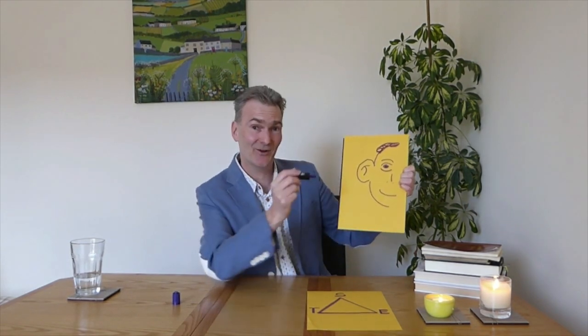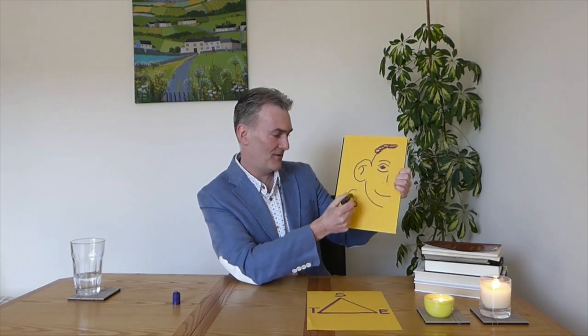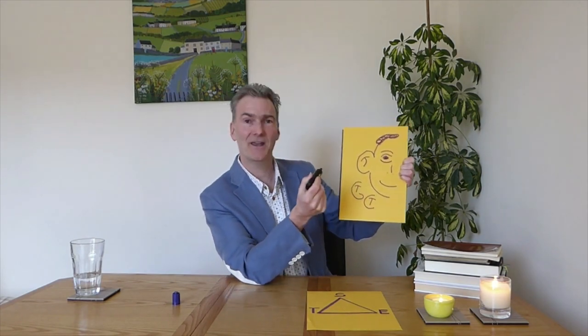I'll show you again. To draw an ear on a cartoon, all you do is draw a curve and then draw a little T shape inside, and you get an ear. Very simple way to draw an ear.